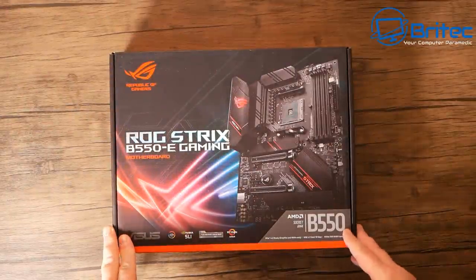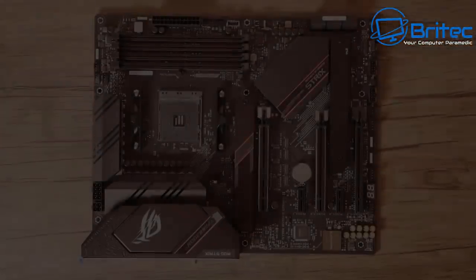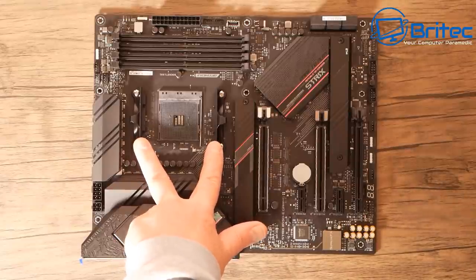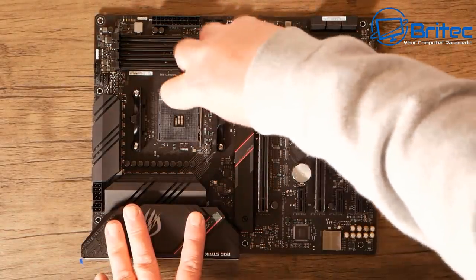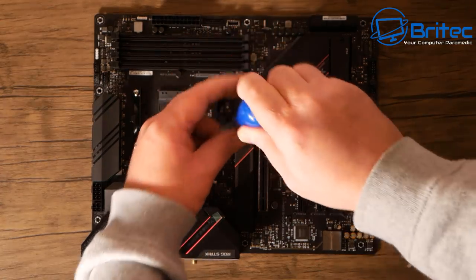Let's get the motherboard out of the box. This is the bleeding edge of B550 motherboards — a proper quality board. First, we're going to remove these mounting brackets as they're not needed for this build. I'll keep them in the motherboard box in case they're needed in the future.